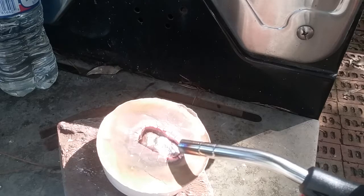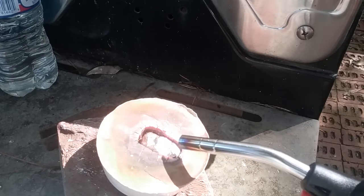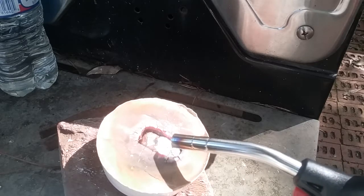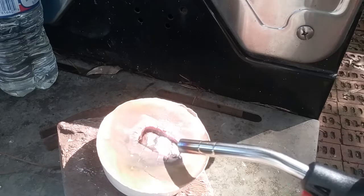Remember, safety is first. Wear gloves and goggles, and always have water next to you because this thing can very easily catch fire. You always have to remember: safety first.